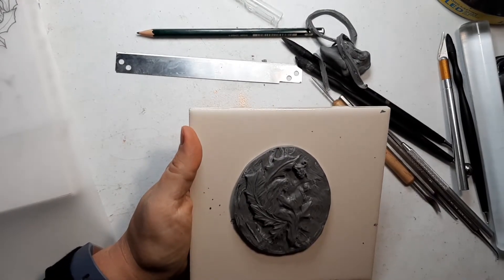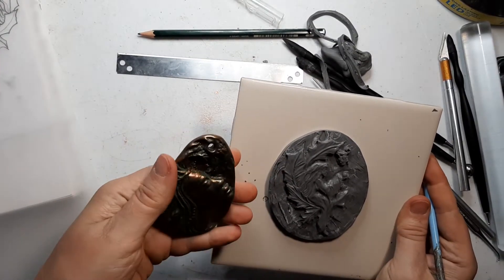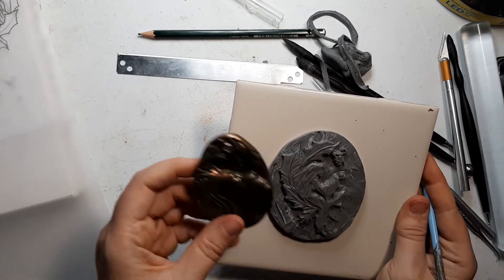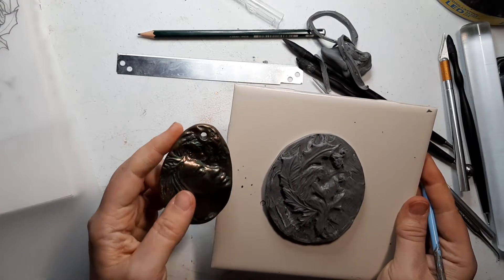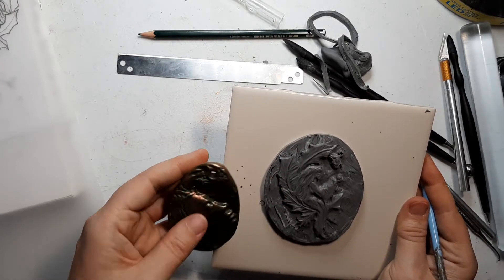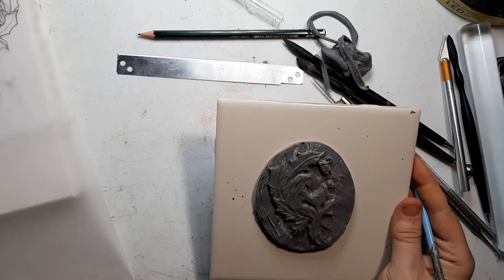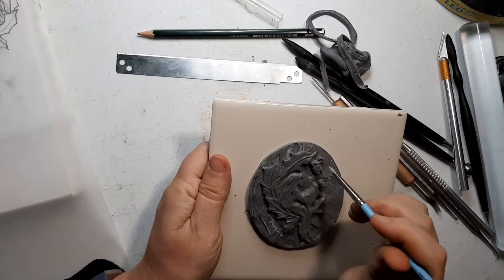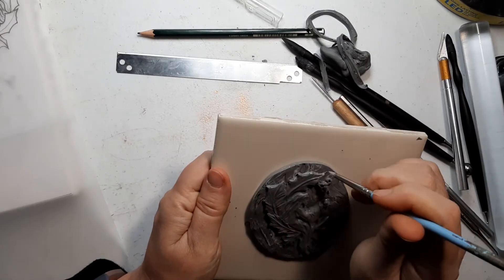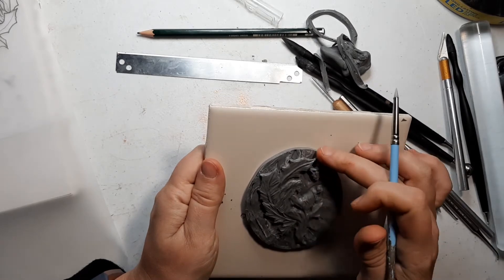Now I didn't give very much thought to where I will put the hole when I turn it into a pendant or ornament. It's possible I might just leave it without a hole and create a bail to go on the back — in that case I won't have to worry about it. Otherwise, if I make it thick enough, I could put a hole in here close to the edge, or perhaps put one right up here if I bring it right up to the outside.